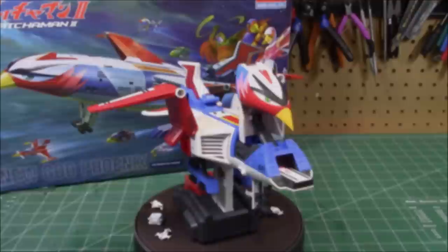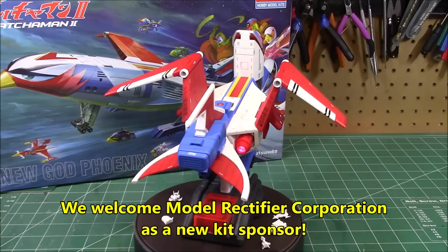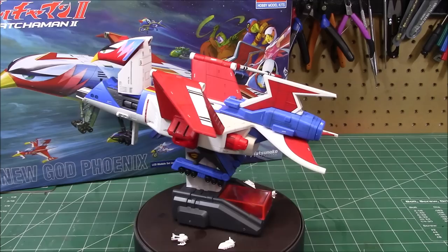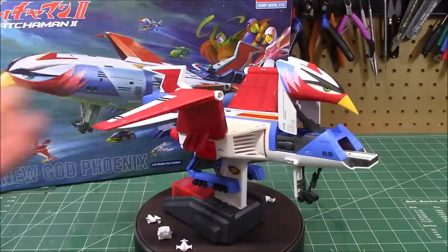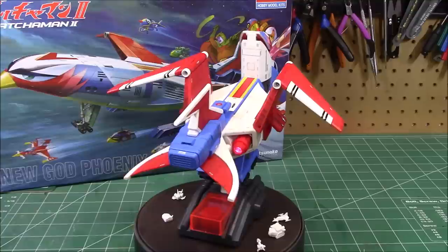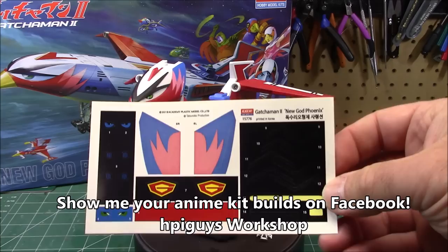Eventually I'm going to paint the figures and probably super glue them to the base so it's all one big unit. I'm going to put the decals on and come back for the final. The New God Phoenix is all done! I wanted to do this as a really simple build without painting everything, and that's exactly what I got. There is a little bit of wash done to get the panel lines to stand out — I used panel line accent color, dabbing it into the panel lines and wiping off excess. The rest is the beautiful Cartograph decals that lay down perfectly and the colored plastic as-is. I did not spray paint anything, didn't do any detail painting.